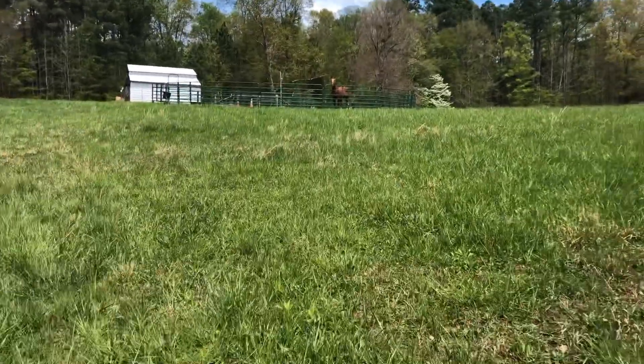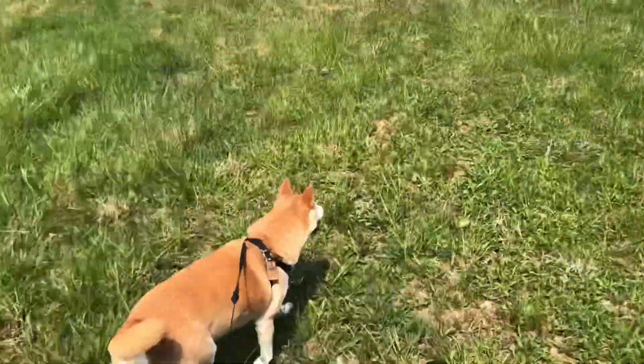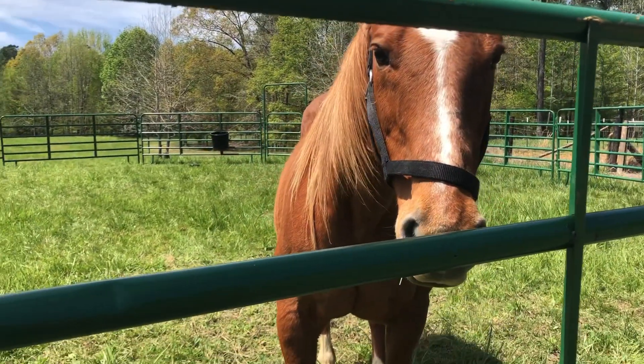The neighbor got a horse — he's so cute, his name is Jellybean. Come on Savannah, let's go meet him. Jellybean! What are you doing? Hi buddy, what's up?